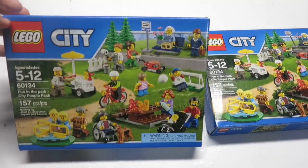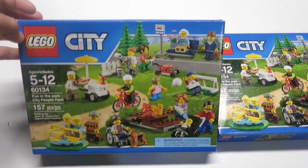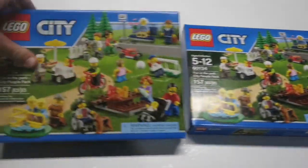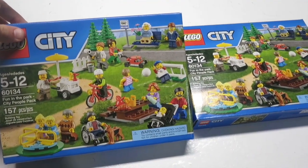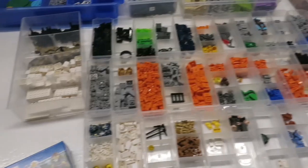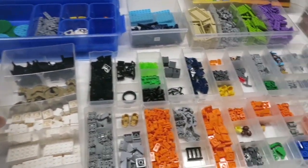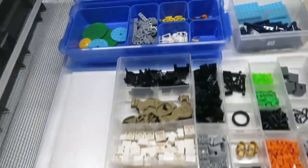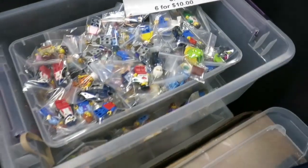I was going through some bins and totes looking for Lego sets for Brick World and I found two of these. I remember getting them for around $25 or $28, so I'm going to part them out now and add the minifigs to my $2 bin like the other one. Tonight it's Tuesday and we're leaving for Brick World very early Friday morning. I had two of these parted out earlier, threw all the minifigs and parts into my $2 bin.